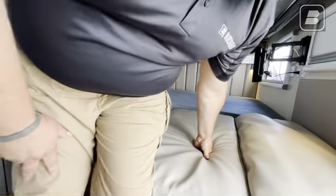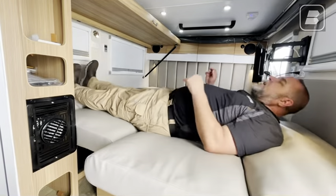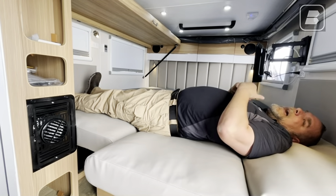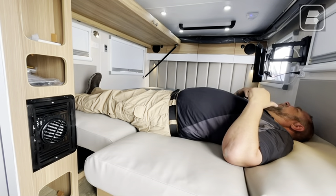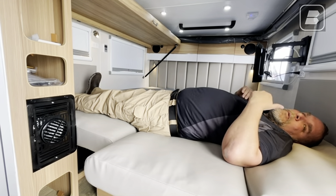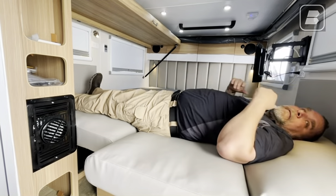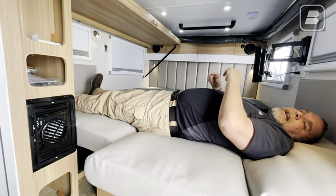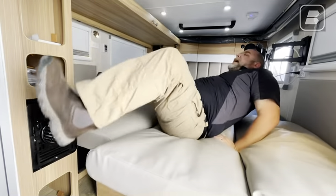And then you can very easily, very comfortably lay down. Now, keep in mind the width of this bed is the full width of the trailer, so we're looking at a little over a seven-foot length bed. I've got about a foot before my feet hit the wall on the other side. So this quite easily makes the largest of the dinette beds.